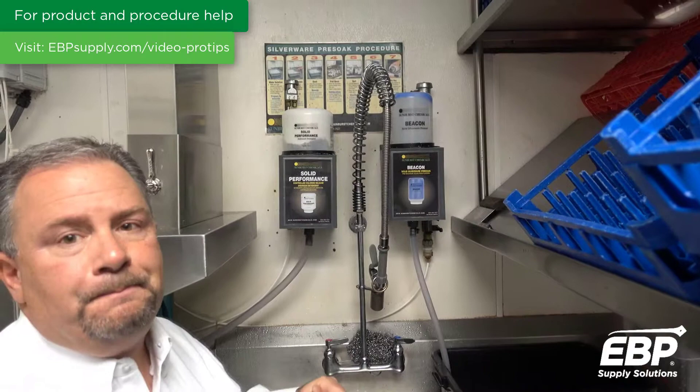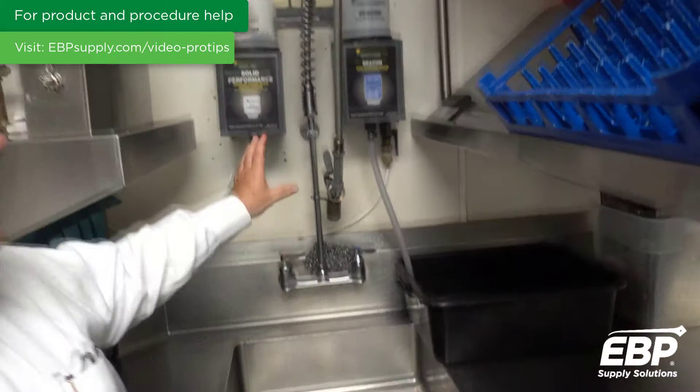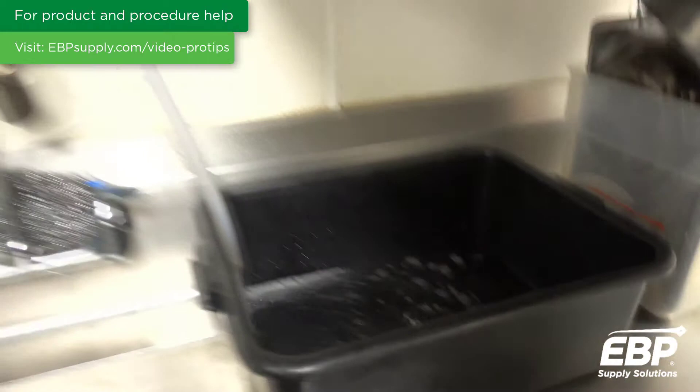Sunburst Beacon is our pre-soak. You get up to 500 gallons of product from that two-pound capsule. It goes into a bucket, dilutes with water, and works on a hand lever. Water sprays up into the dispenser and makes an end-use solution.